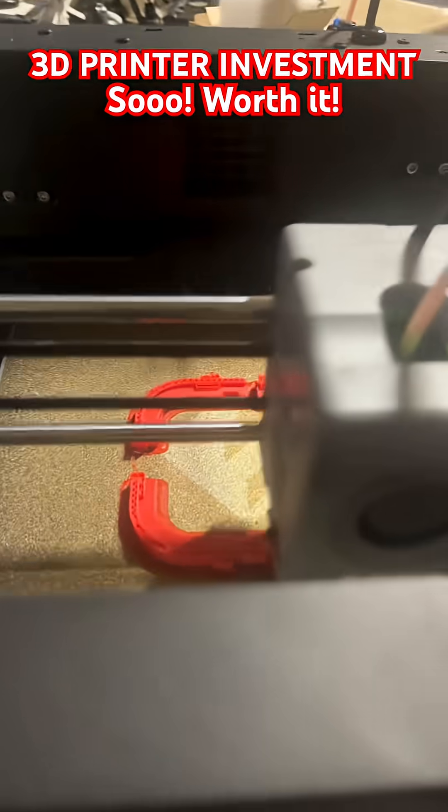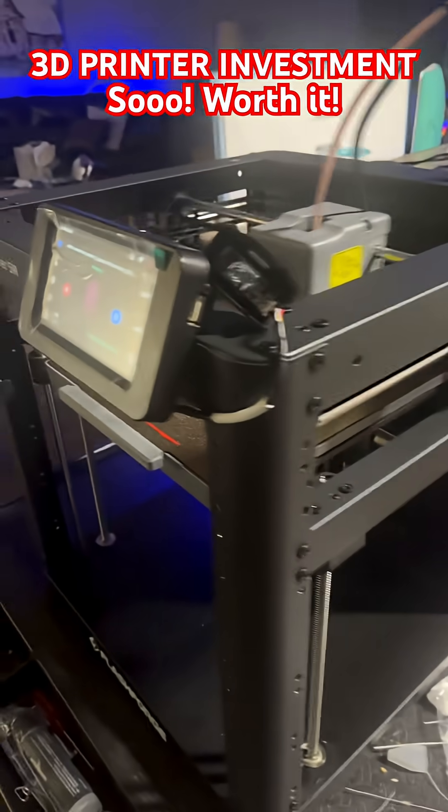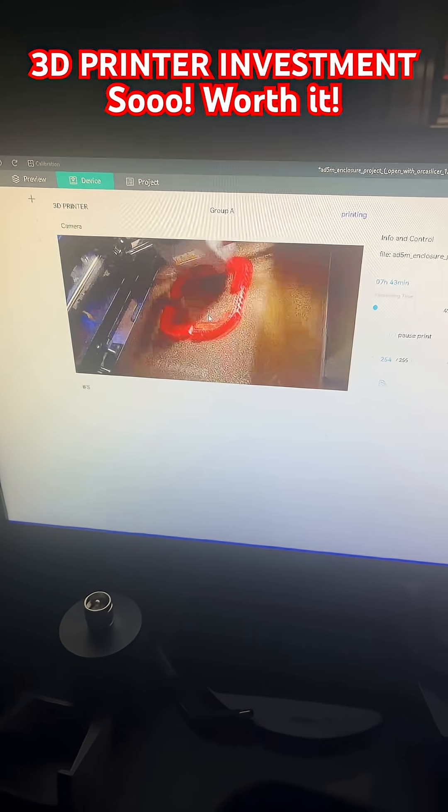I've been loving this 3D printer — this little thing is fun. I don't have to move SD cards or anything. The best part is I can sit here at the computer and watch everything going on, see what it's printing.